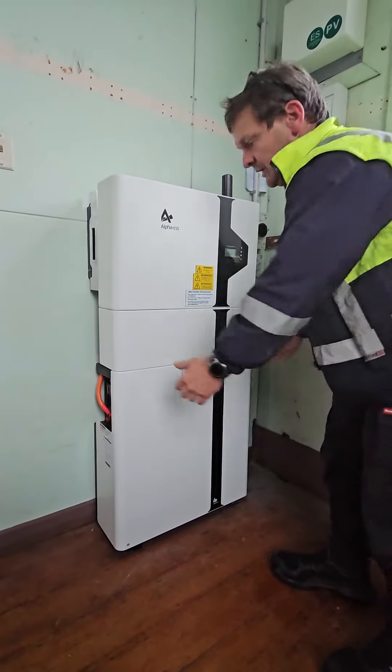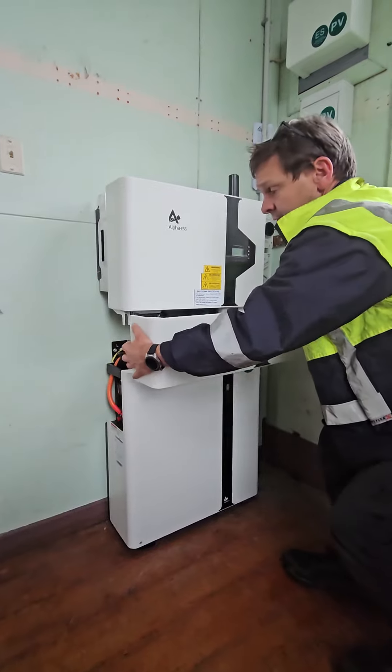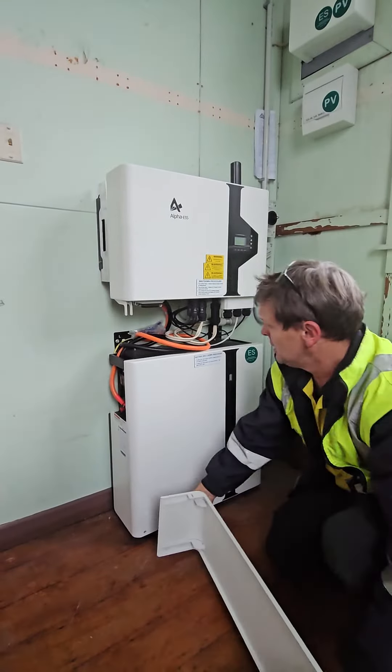This is a start-up, a livening video for the Smile 5 Inverter. The first thing you have to do is just pull directly backwards, a little bit there.